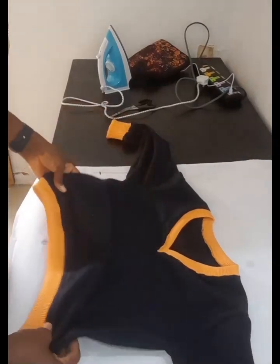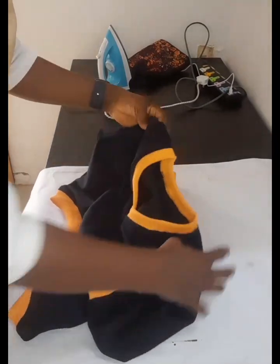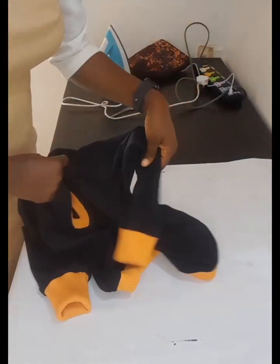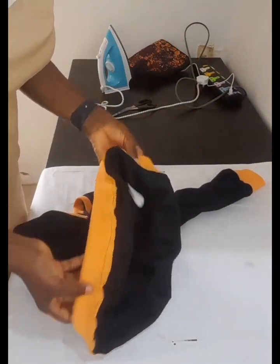Hello dear, welcome to my channel. If you are new here or you are a returning subscriber, thank you so much for being here. In this video I'm going to be showing you how to make a cardigan just like this. If you want to know how to do something like this, then stay tuned to the end of this video.